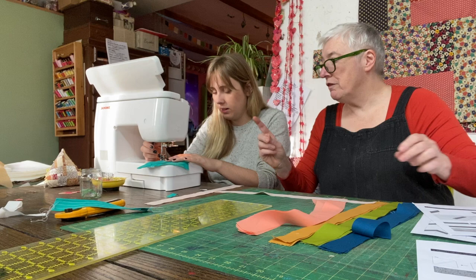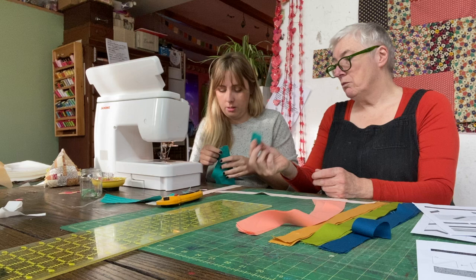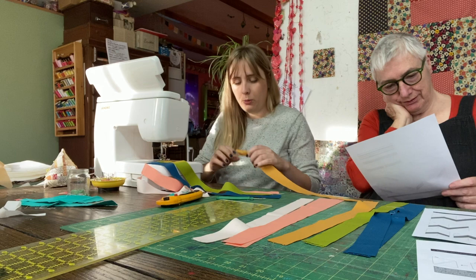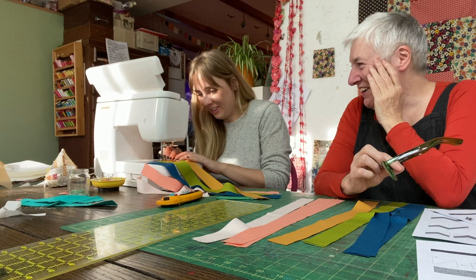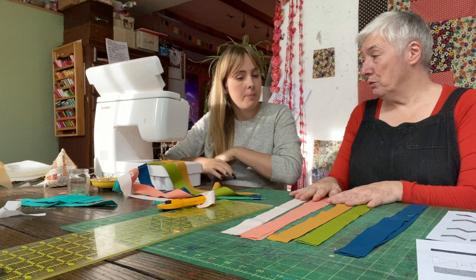The next technique to introduce is chain piecing. Rita knows what it is from watching the videos but has never done it. Kate makes a little thread bunny — a tiny piece of scrap fabric — which goes between the pieces as a leader when chain piecing. Kate notes someone once commented on her 'one-handed sewing,' but you get confident with practice after many years.